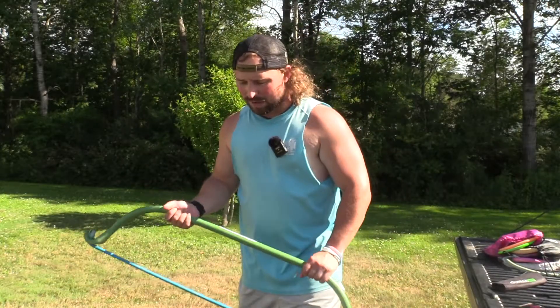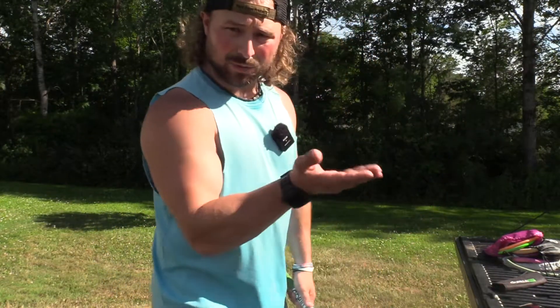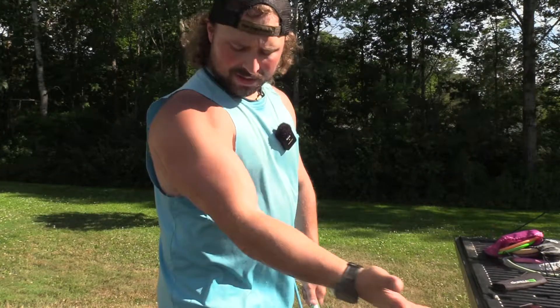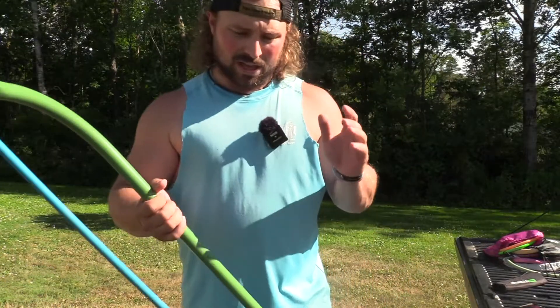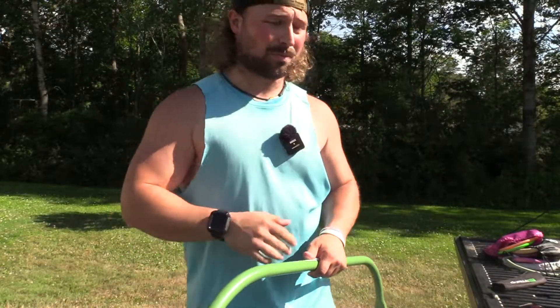When I first started doing arms, I could never get any size on my arms. I could not figure out why — I went heavy, I did all this stuff, I got after it, and nothing ever happened. I drank my protein, I ate right, and then it clicked one day when I really focused on my grip, getting my elbows out in front, taking my shoulders out, and getting a clean curl. Form and tension are two things that can really help you, especially with your arms.